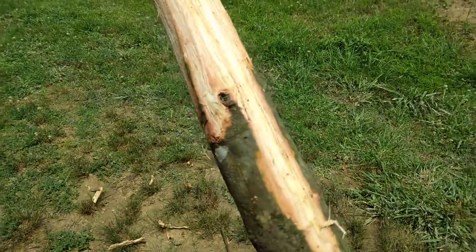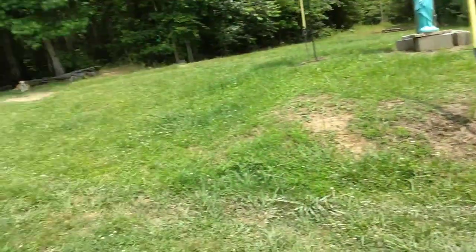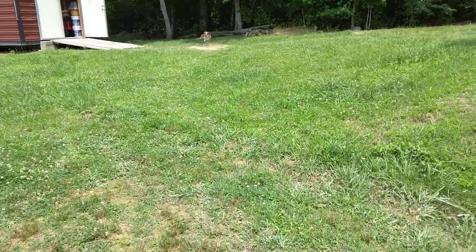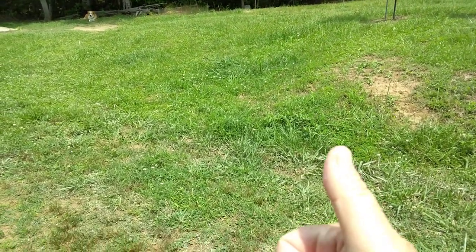That's what I'm doing today. Hope y'all are having a blessed day. The sun decided to come out — as you can see I need to cut grass of course. The doggies are over there laying in the shade, pretty happy. So that's what we got going today. Let's get back at it, we'll check y'all later. FSP.